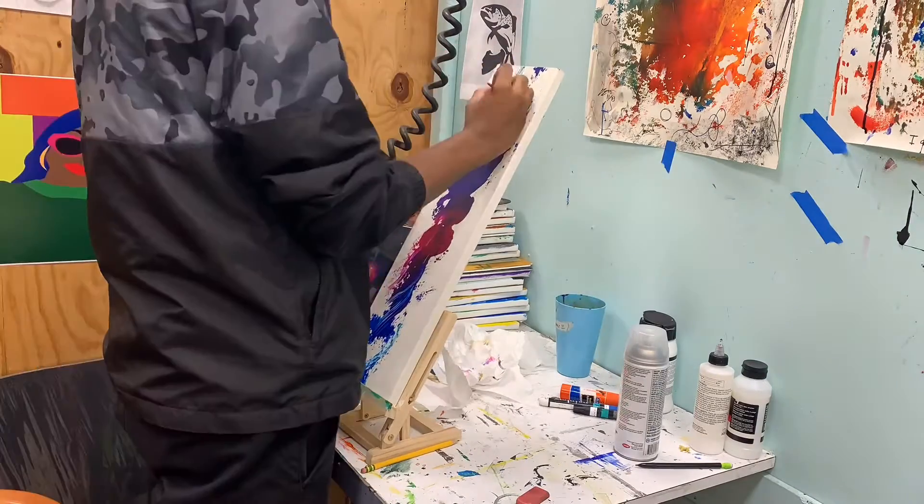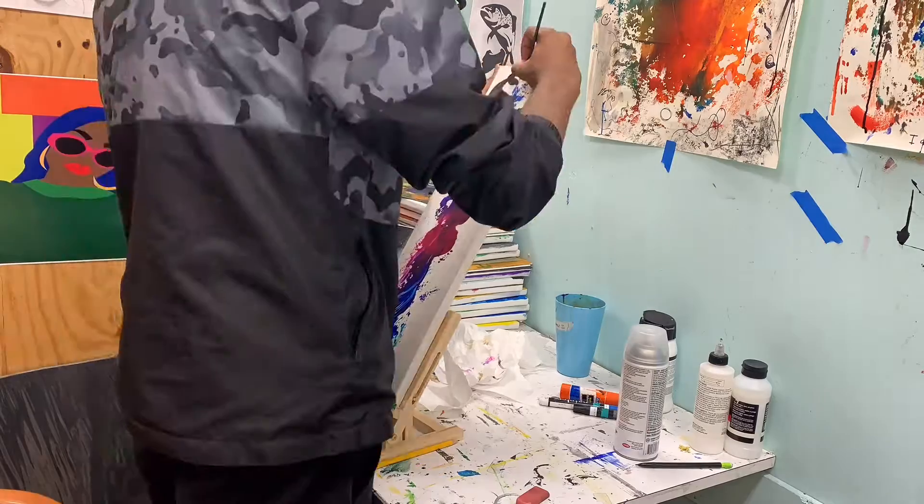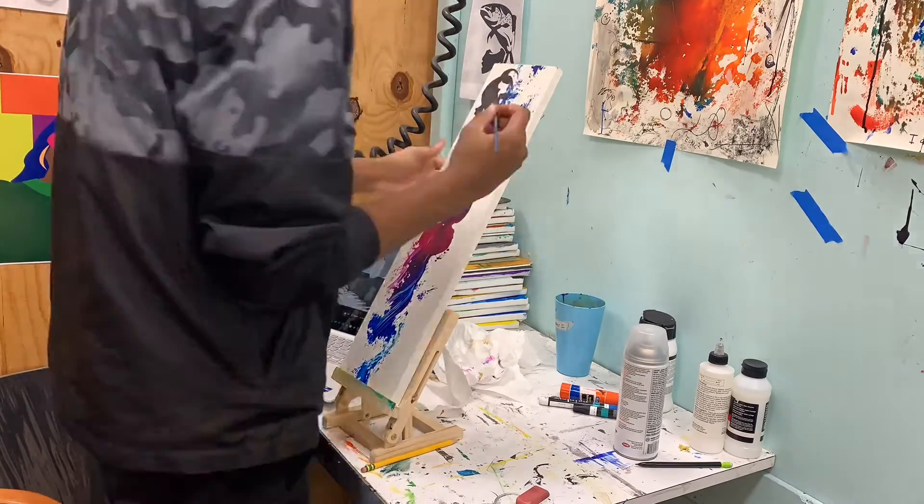It was like, this kind of reminds me of water because of all the flowiness. And so I decided to paint fish stencils on there — koi fish stencils — which is what I did.